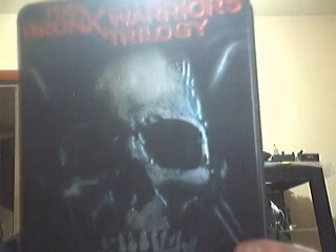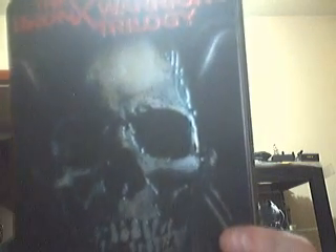As always, extremely well packaged. And here it is, guys — something I've really wanted for quite a while. It's not the easiest to get a hold of here in the States, but it's the Bronx Warriors Trilogy.